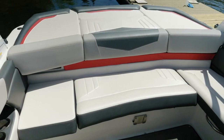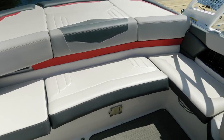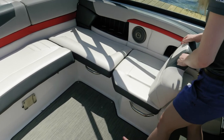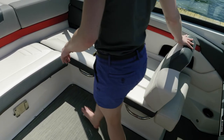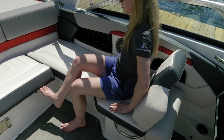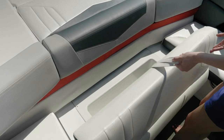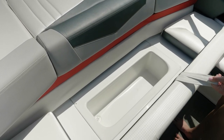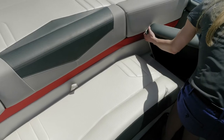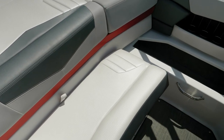You have L-shaped seating in the cockpit of the Horizon 210 RS. On the starboard side, you have a seat where the backrest moves fore and aft — it can be in the forward-facing position or the stern-facing position, which makes an excellent spotter seat. For under seat storage in the center, you have an insulated cooler with a drain in the bottom so it drains into the bilge. On the port side, you have a fully removable cushion with a large storage area.